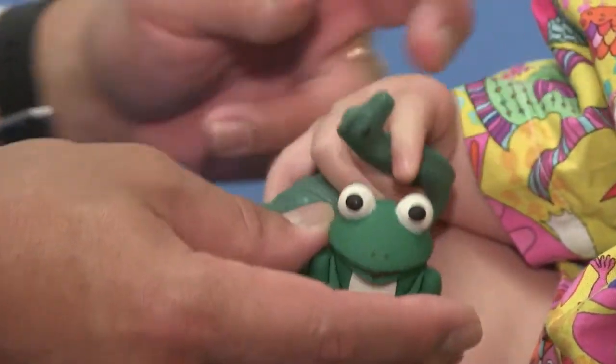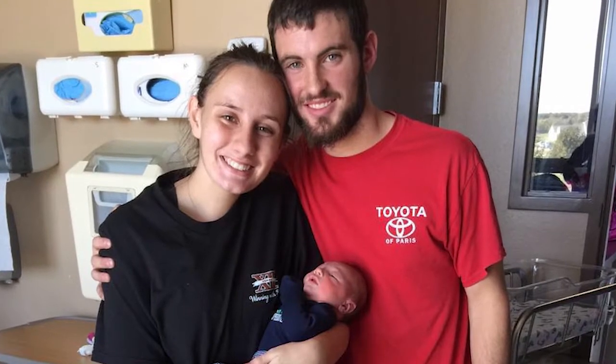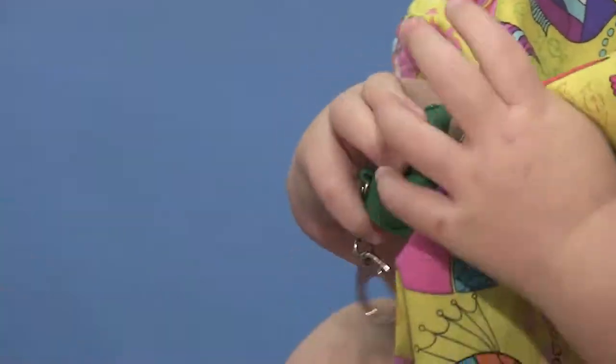Jackson is 17 months now. When he was born we knew that he didn't have a thumb of course. We didn't really notice a difference until they kind of pointed out that it was not grasping right.